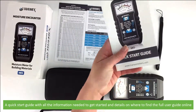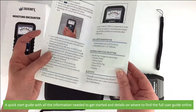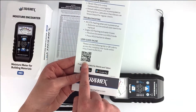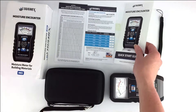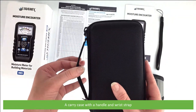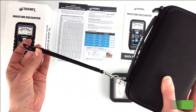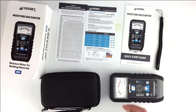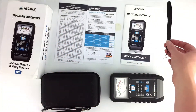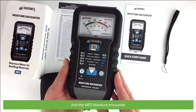A quick start guide with all the information needed to get started and details on where to find the full user guide online. A carry case with handle and wrist strap, a strap to attach to the ME5, and the ME5 Moisture Encounter itself.